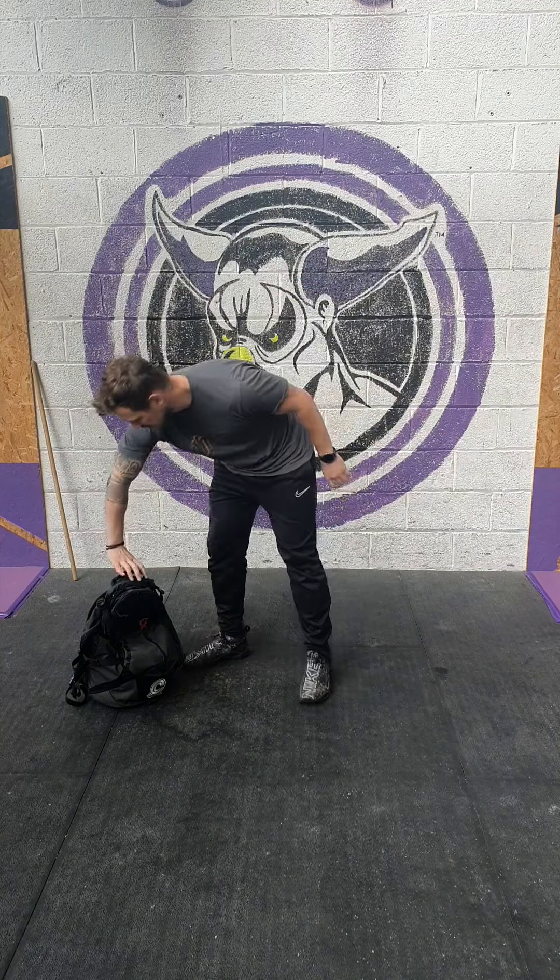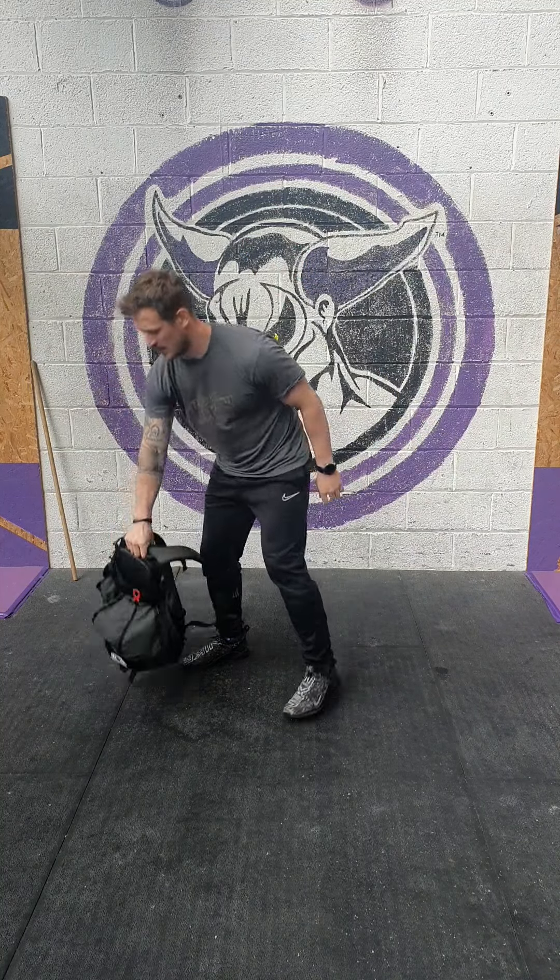We're starting with 8 and 8 single arm backpack swings. You want to get a nice firm grip of that backpack. It's like a Russian kettlebell swing, but one arm with a backpack.